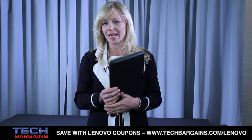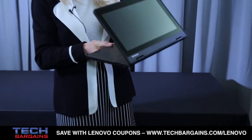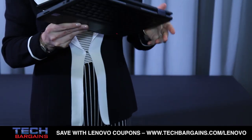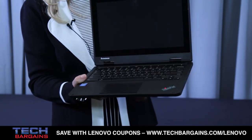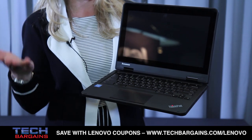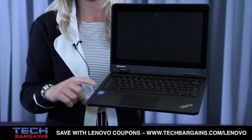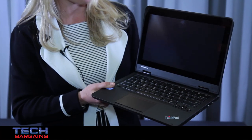This one happens to have the Yoga Hinge, which you'll notice will go all the way around 360 degrees, and is the Chromebook option. However, we will also offer this system in a Windows solution and a Chromebook solution in regular Clamshell or Yoga Hinge. So that's where you come up with the four different offerings that we'll have.